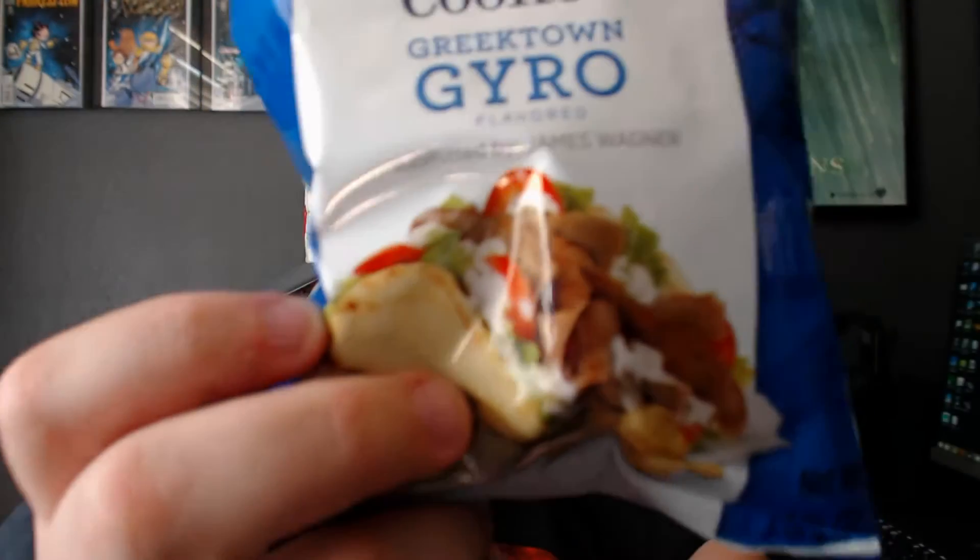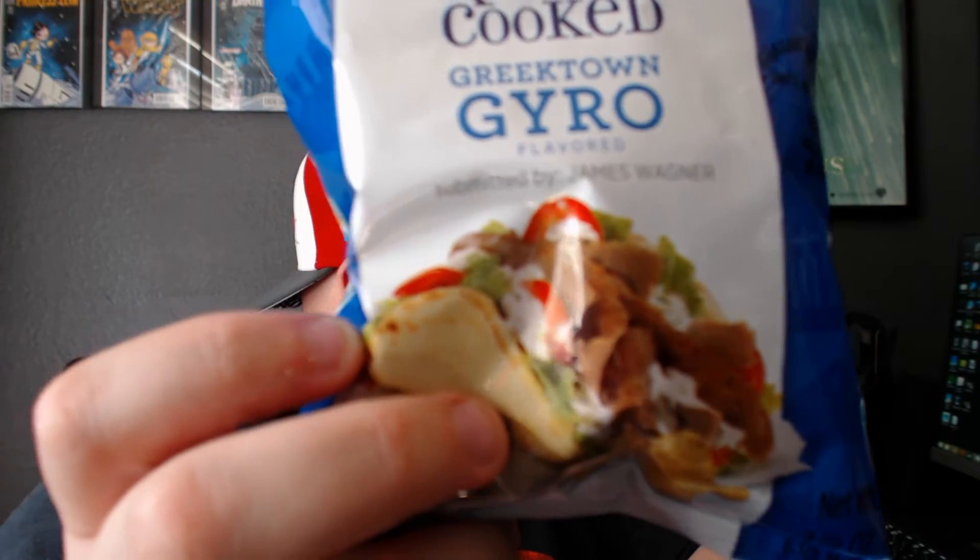You get used to the flavor after a while, but it's still not a good flavor. I would not eat these. I don't know what it is — maybe because they don't taste like anything. Nothing stands out. On the cover here we have lettuce, tomatoes, gyro meat, and a pita. Maybe it's the imitation meat flavor they're trying to add. What even is gyro seasoning — is it just some kind of Greek seasoning?